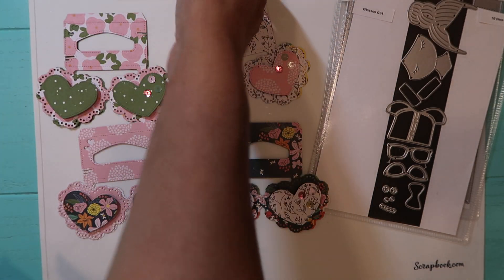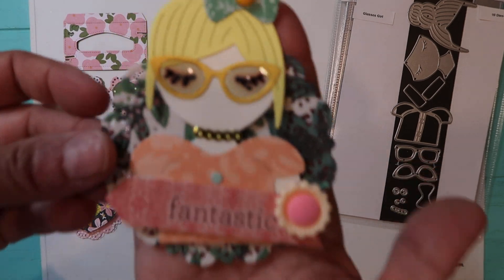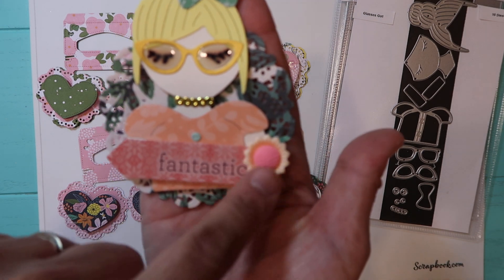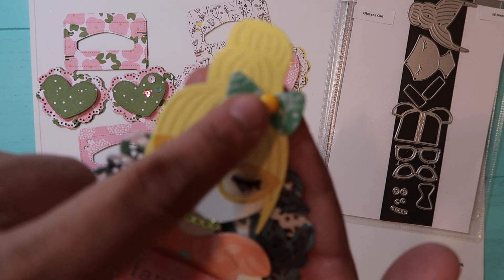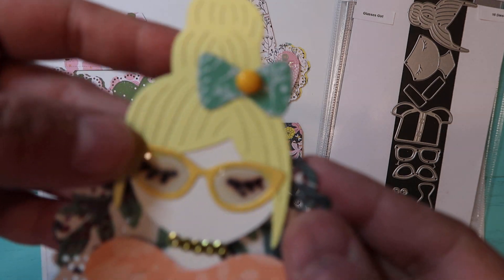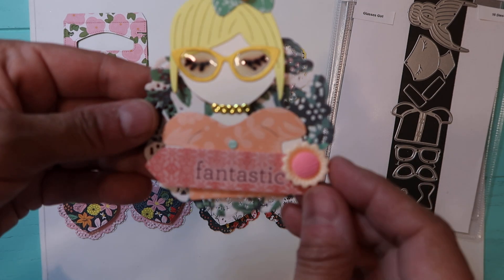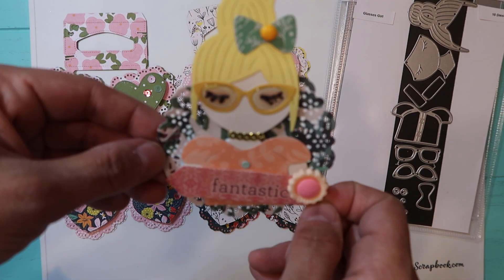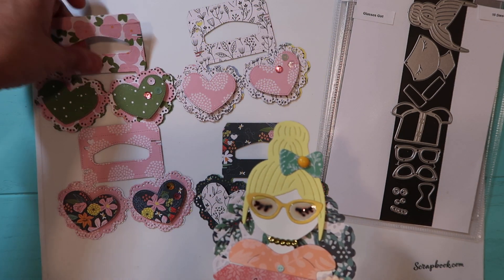The next one is the girl with the glasses. I put them like that and this one says 'Fantastic.' I used some flowers from Aliexpress and these little flat back pearls I made a long time ago. I did put glossy accent on all of the girls and I put her dimensional with dimensional foam sticker adhesive.